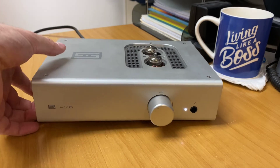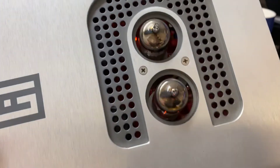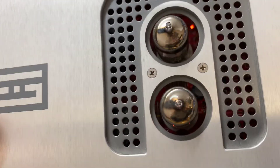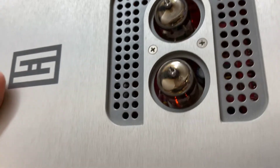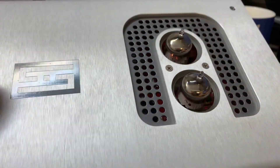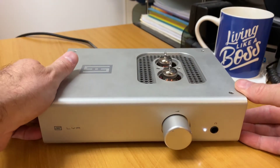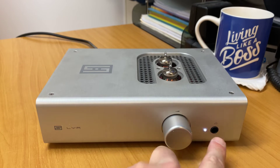I love valves. If we take a little look inside here, you can see they're actually lit up — you can see the orange coming through. One thing with this unit: you just need to be very careful not to put your fingers on the top of those valves. They get very, very hot. We have a 6.3 output at the front, obviously a volume control, and it's also going to be used as a preamp.